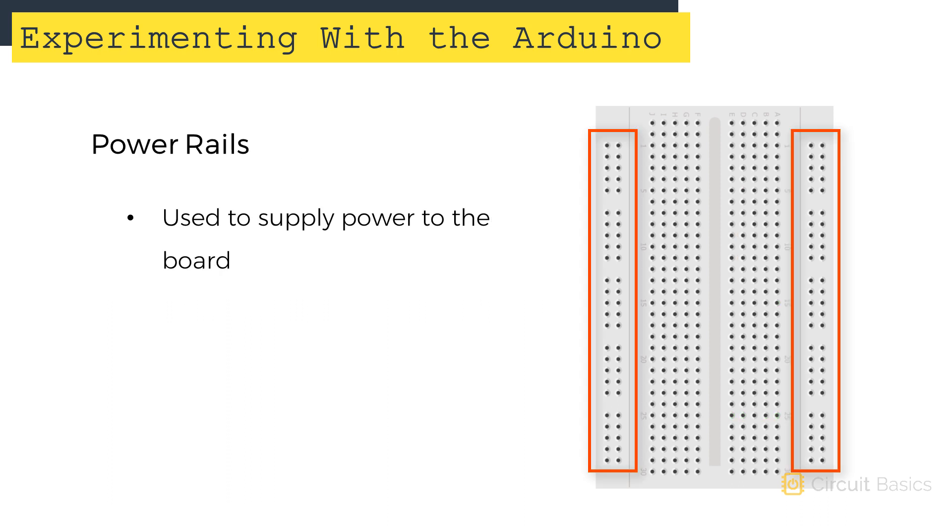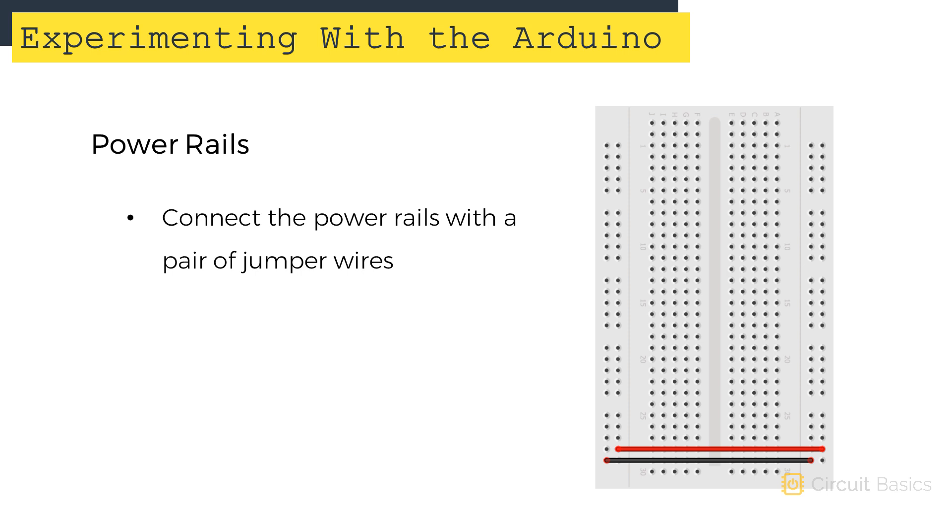The outer columns of pins are the power rails, which are used to supply power to other parts of the board. All you need to do is connect one positive wire and one ground wire to each column, and you can take power from any of those pins. It's really useful for circuits that need multiple power or ground connections. The two sets of power rails aren't connected to each other, but if you need both sides, you can connect them with jumper wires.